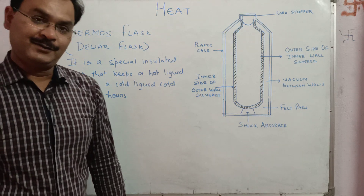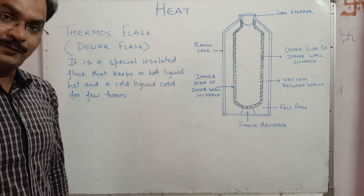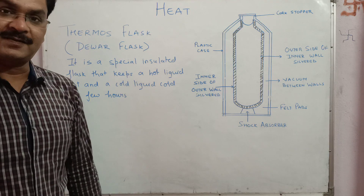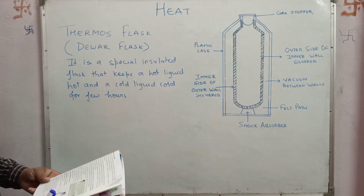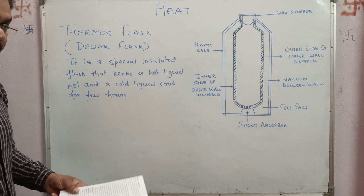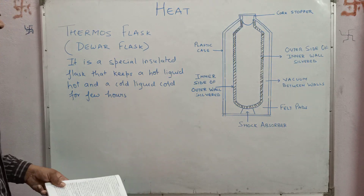Good morning students, today we are going to learn about thermos flask. It is also known as Dewar flask because it was invented by Sir James Dewar.